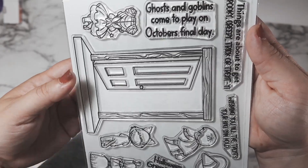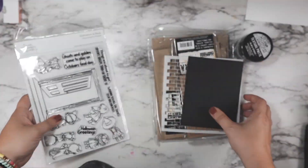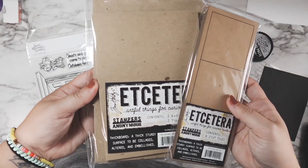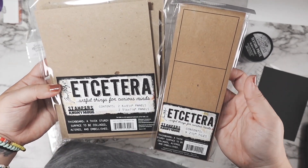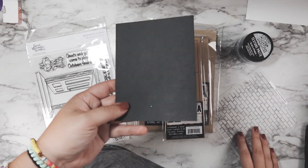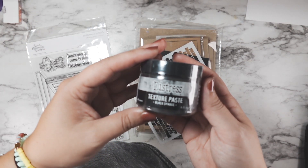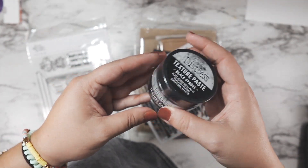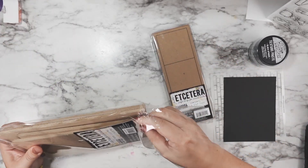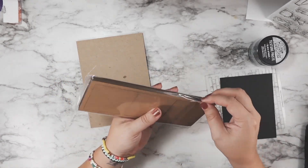We are going to be creating with the Halloween is Back stamp set, which is brand new from Sweet November Stamps. Today I'm going to be making more of a decor piece, but the same things could be done to a card with no problem. I'll also be using some Etcetera pieces from Tim Holtz, this Lawn Fawn stencil, and the new black texture paste from the Ranger Distress line. We're going to start by building this little sign on one of these smaller Etcetera panels.